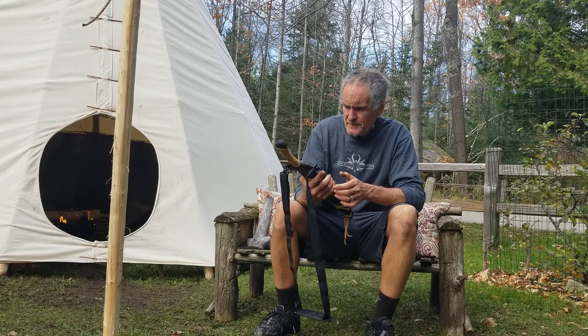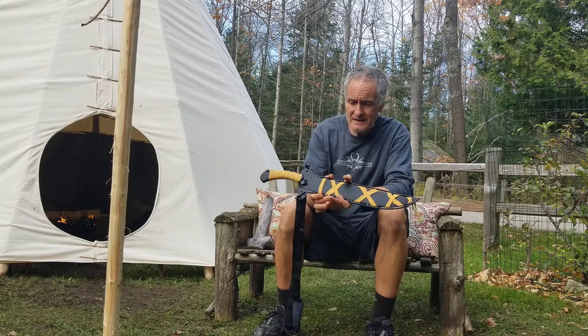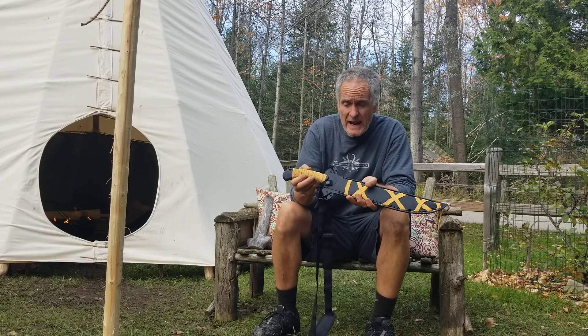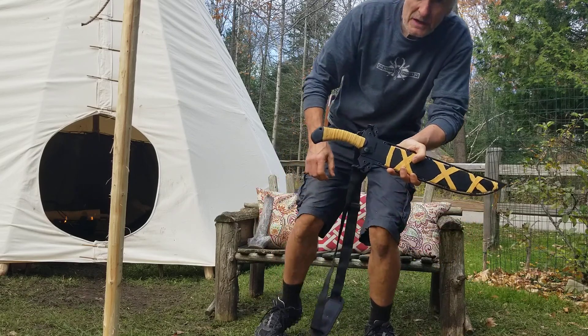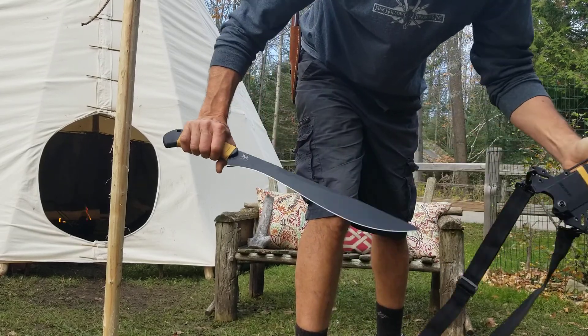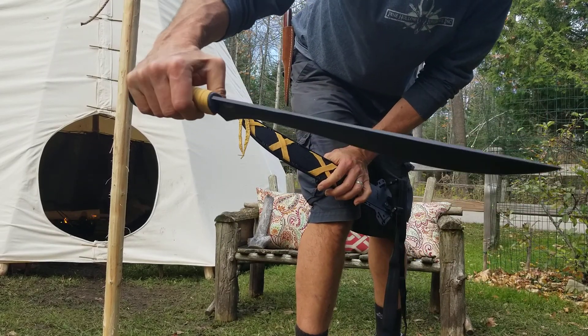First of all, my Schrade Priscilla arrived. I can't deal with stuff that doesn't have a wooden or leather handle, so I actually wrapped mine with some buckskin. And then gave it a good coating of Helmsman spar urethane varnish. Look at that thing.